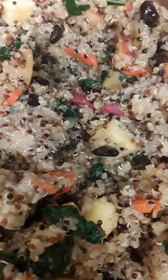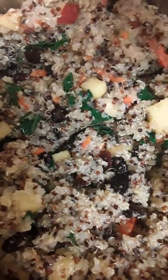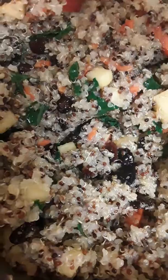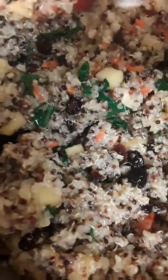We added two tablespoons of olive oil, putting in lemon juice and a little salt. And it's done.